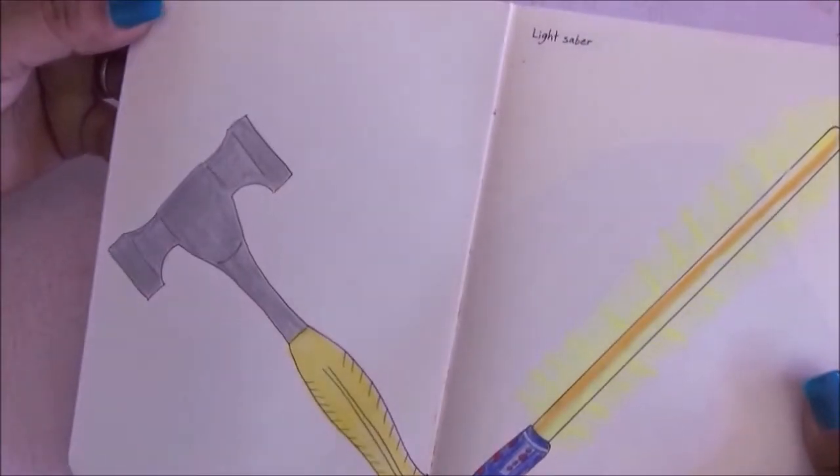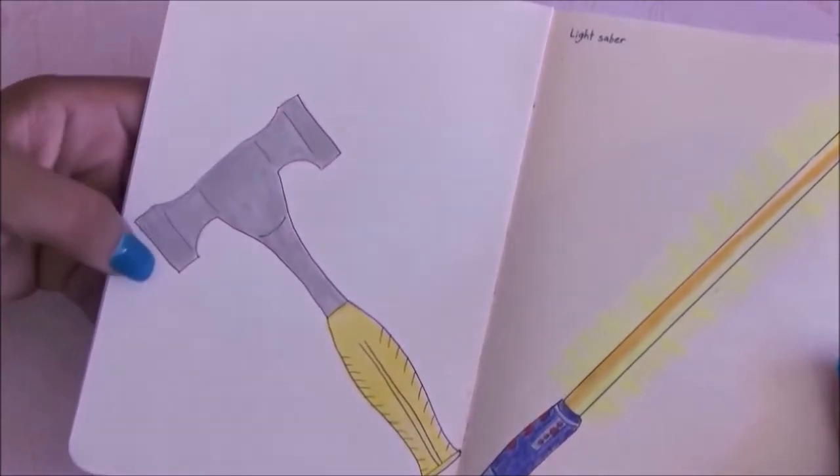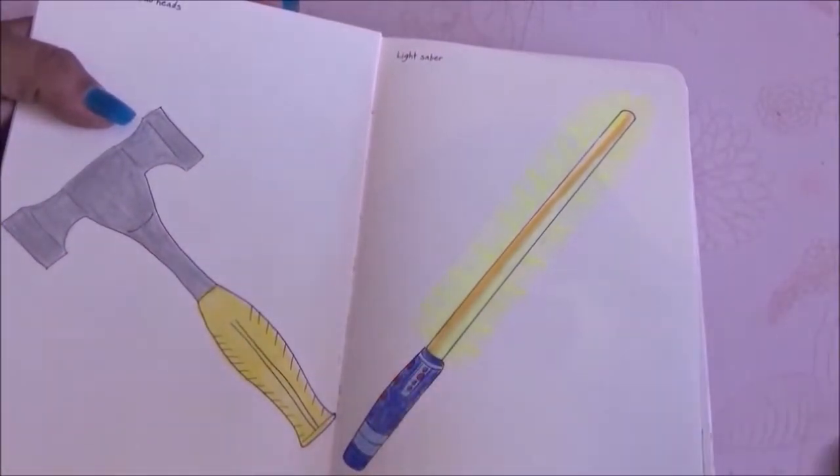This one says something with two heads and I decided to draw a two-headed hammer. Then on the other side it was a lightsaber, and this is what I came up with.